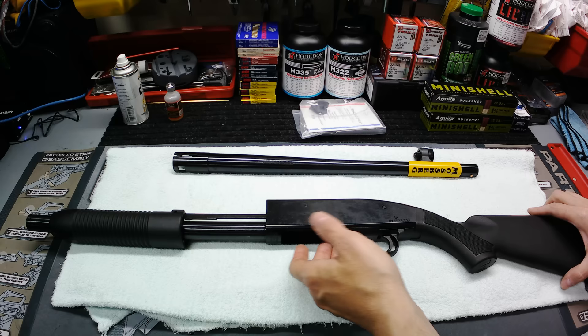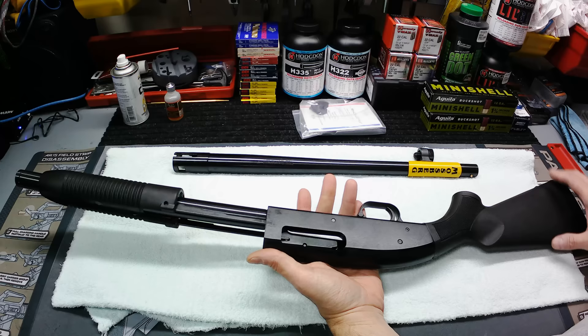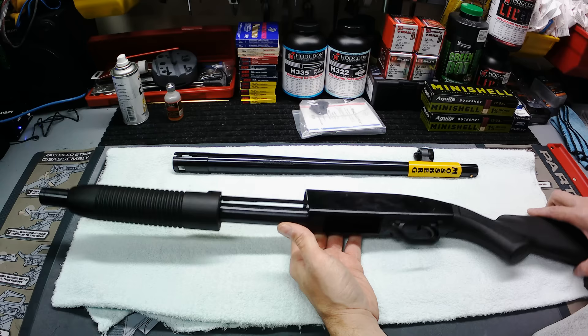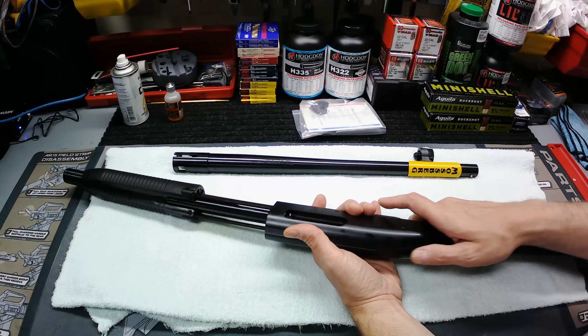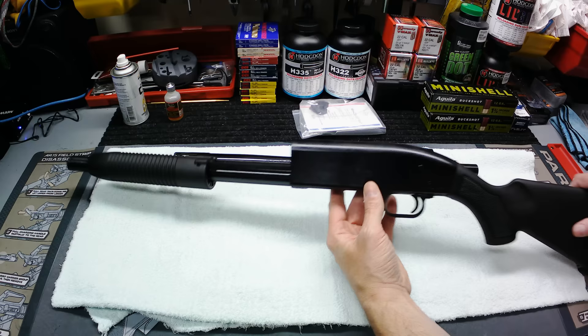I just want to go over some of the quick details. If y'all are familiar with this, it's basically the same thing — the Maverick 88, 500, 590 — they're all very similar guns with just a few little differences. Some of the main differences between this and the actual Mossberg 500: your safety and fire control group are a little bit different because you got a crossbolt safety on this, where your 500's got a tang safety.